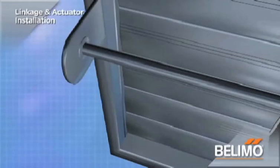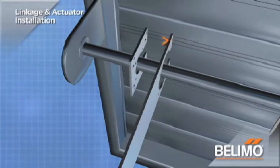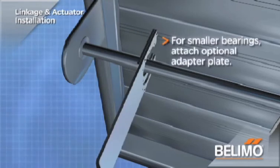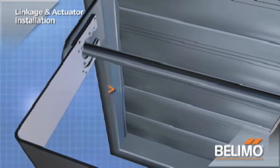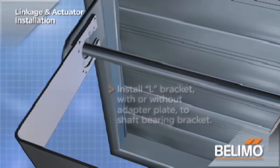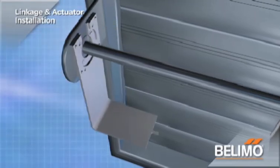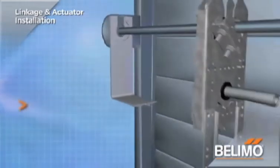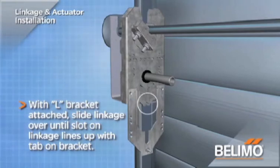With the linkage in place, secure it to the damper frame with the anti-rotation L-bracket. The bracket can rotate to any angle. Use the additional adapter plate for smaller bearings. Screw the adapter plate into the L-bracket as shown with the flathead screws. Install the L-bracket with or without the adapter plate to the shaft bearing bracket using the self-tapping screws. With the L-bracket attached, slide the ZG-JSL linkage over until the tab on the bracket meets up with the slot on the linkage.